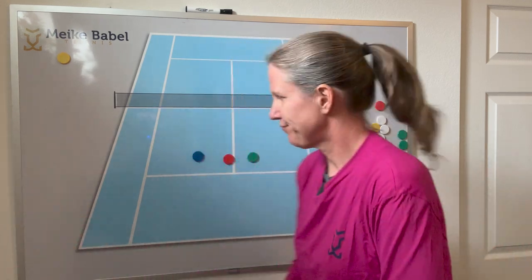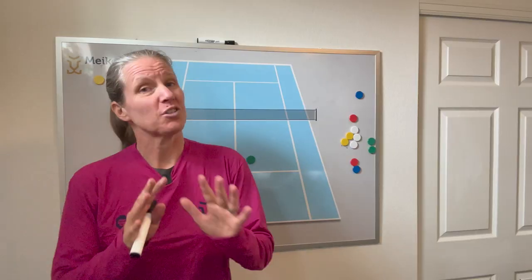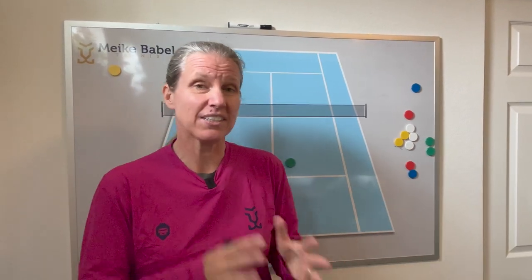What do you do when this happens? Your fourth didn't show up. Here are 10 drills you want to do if you still want to get meaningful practice with just three players, going from more basic to more advanced.